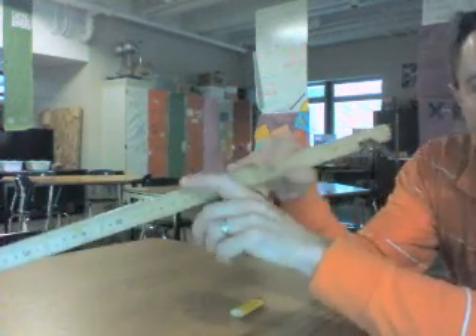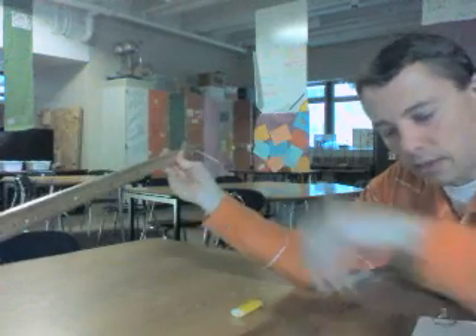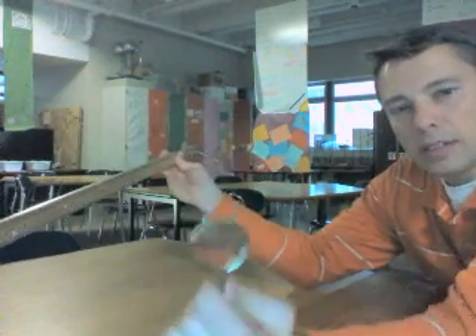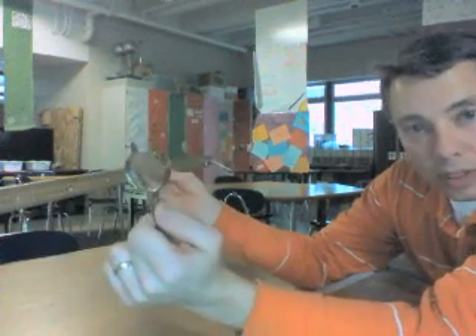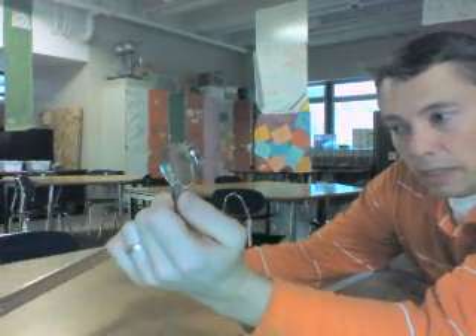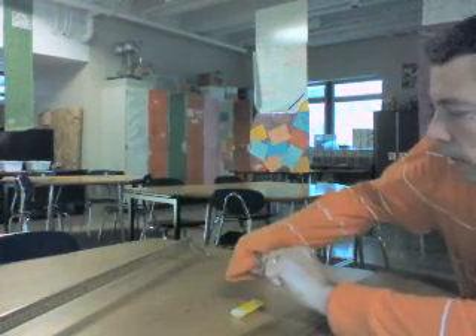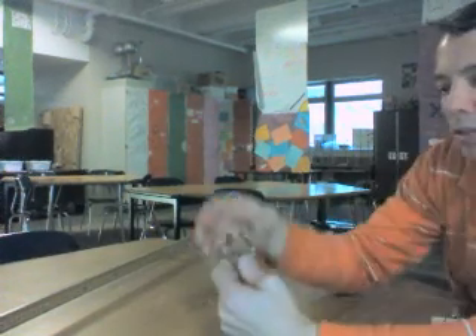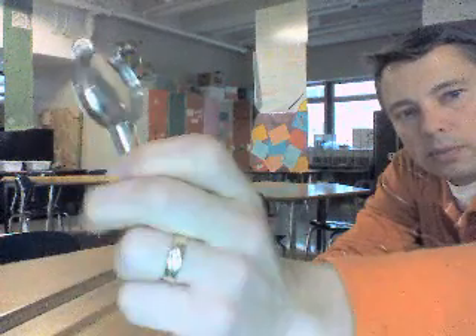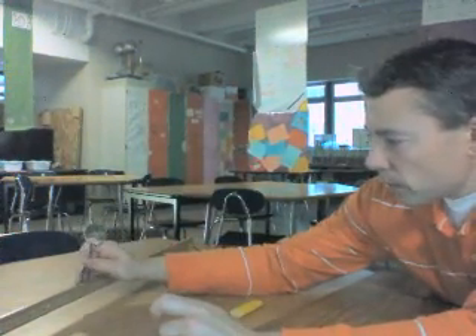There's only one meter stick today, unlike when we did the mirrors, because we're going to be putting everything in a line — it's kind of like a telescope. The lens itself is up on the front table in the holders. Not all of the lenses were made the same, so they don't all have the same focal length like the mirrors did. Give your lens a quick clean to make sure it's good.